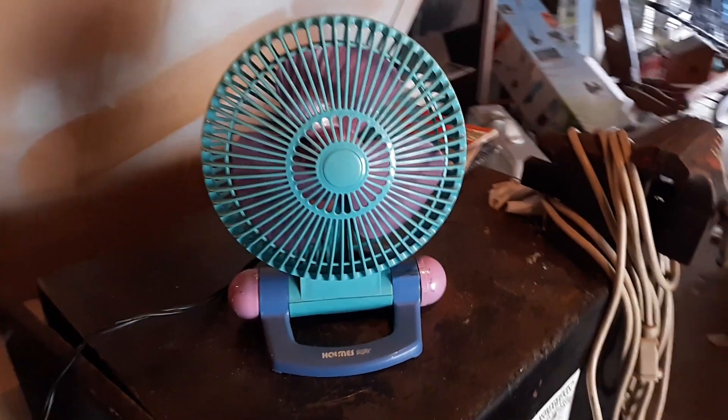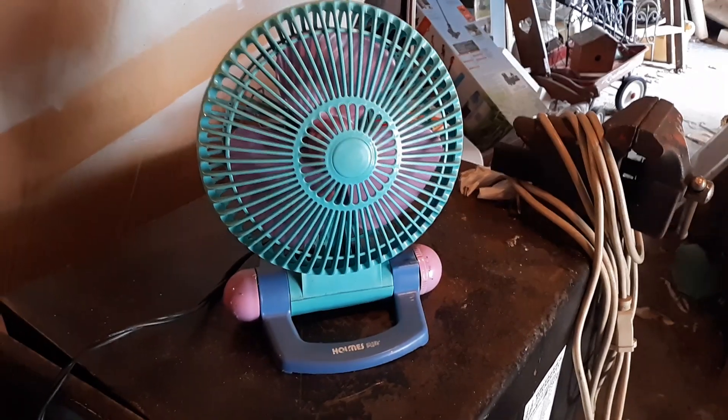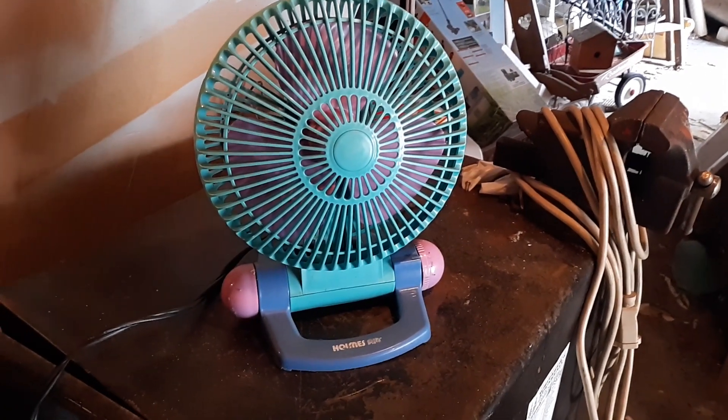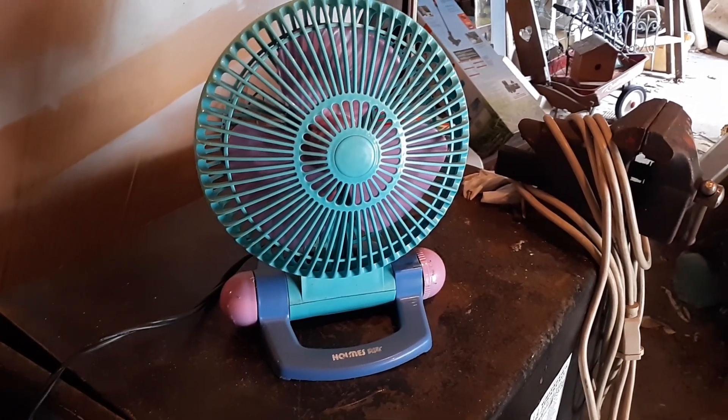So anyway, there you go — the Holmes Air model H-A-N-F 95. I guess this would have been the girls' version. I had the boys' version too, it's over there, it'll be next. There's that. Thanks for watching, hope you enjoyed. Stay safe out there. Bye.